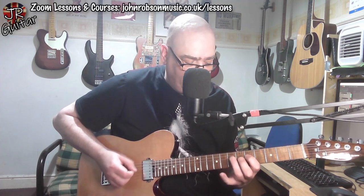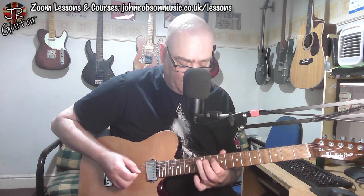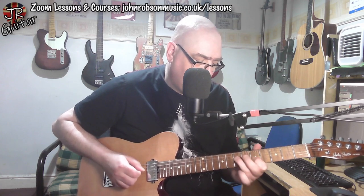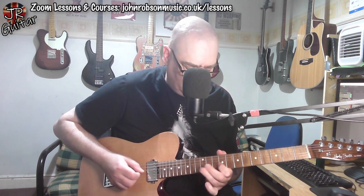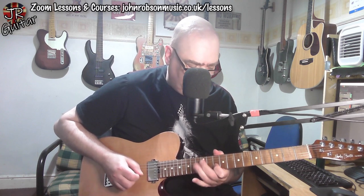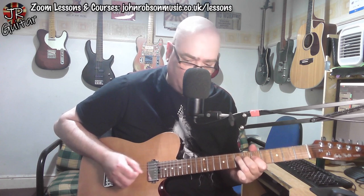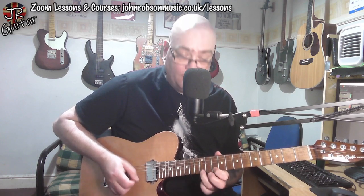So you've got pattern one at the fifth fret, then go up one, two, three, four, five frets and you are now in the correct place to begin position three — pattern three. You can play all your pattern one favorite little bits and pieces, then go up five frets and back down again. Pattern one at the fifth fret, pattern three at the tenth fret — and that always works in every key.